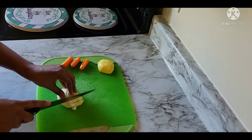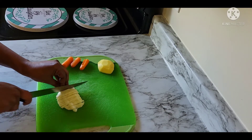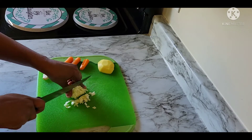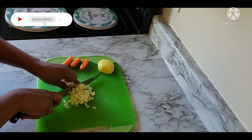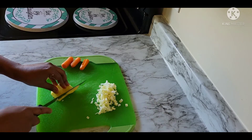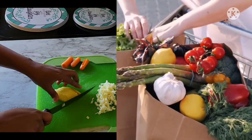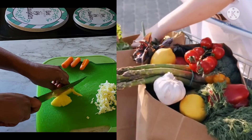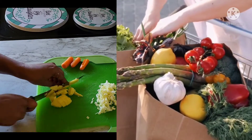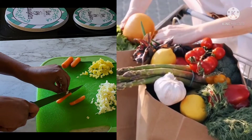Once you have the water, add the water. When the water is boiled, you will need to fill it with broccoli.